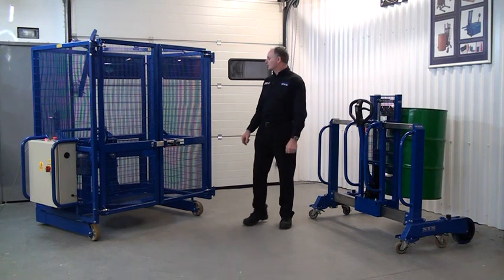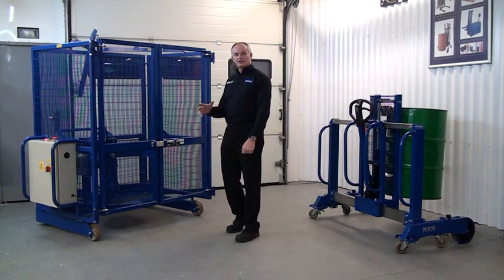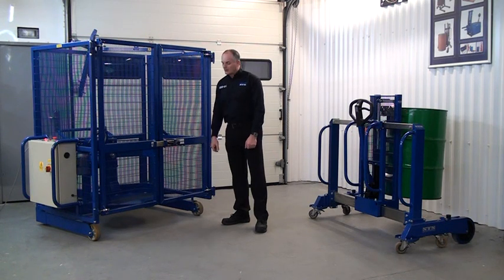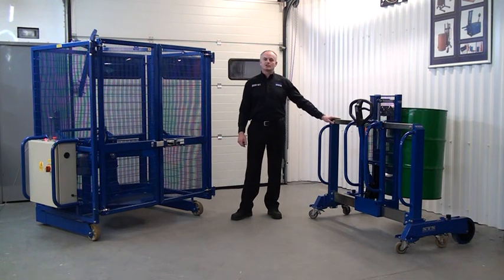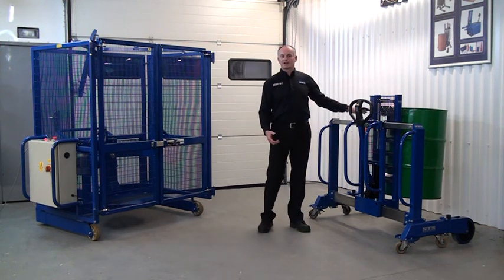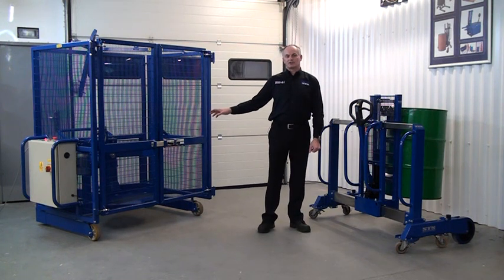This is one of our electric drum mixers. Basically the drum is lifted onto the base plate, we lock it in position and then we can start rotating the drum. This is our side shifter palletiser, so we'll simulate taking a drum off a pallet and loading it into the mixing unit.